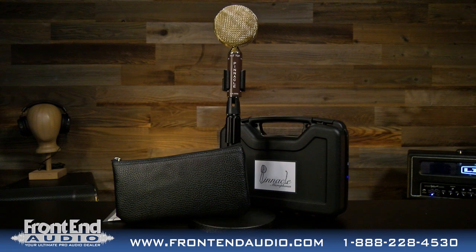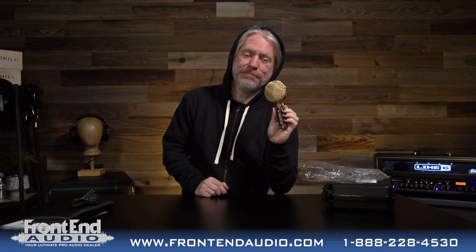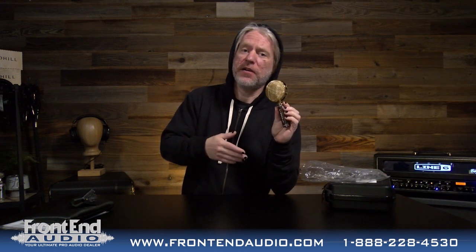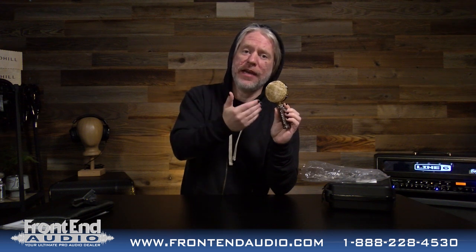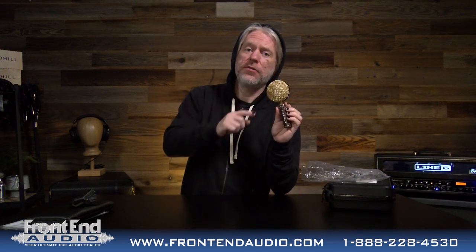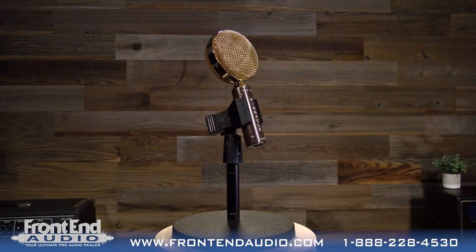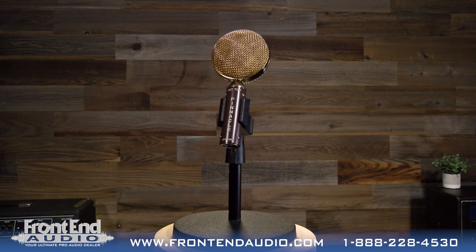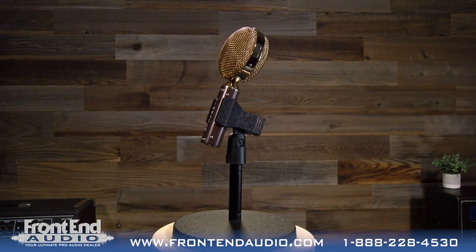It might look familiar to you, and for a very good reason — this is Cascade rebranded. Cascade has just been rebranded from Cascade Microphones to Pinnacle Microphones. The Fat Head has been rebranded as the Fat Top. There is also the Pinnacle Vinny, which is a rebranded Vinjet. This means you have nothing to worry about. You have the same quality, same build, same performance — everything that you came to know and love from Cascade, just under a new name.